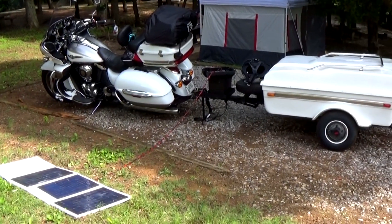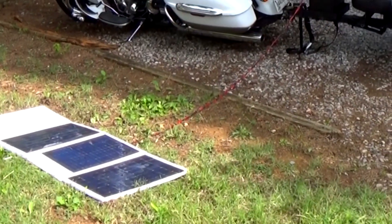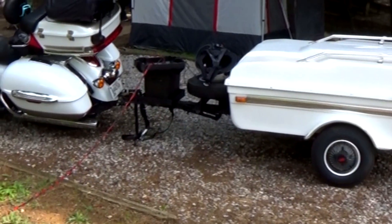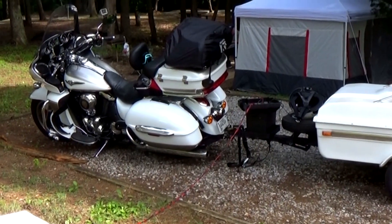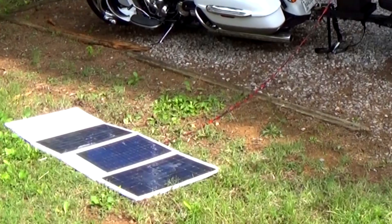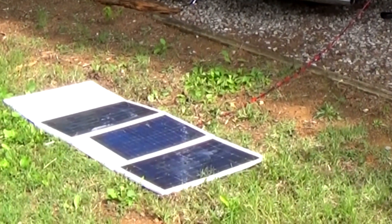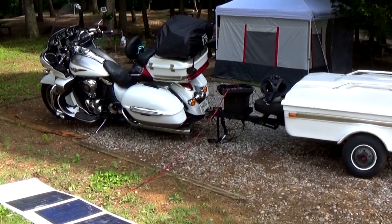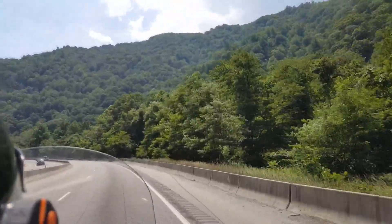Well howdy folks, thanks for stopping by. A lot of people motorcycle camp, and people our age motorcycle camp with a trailer and carry more stuff because we like life a little more comfortable than we used to. We've added a solar panel setup to our trailer so that we can stay in places where there's no power hookups. On a long trip it's nice to be able to stay in less expensive campgrounds.